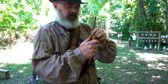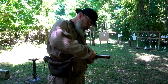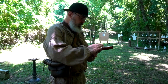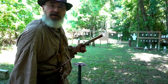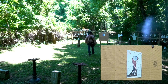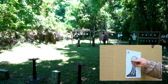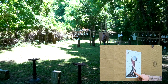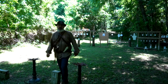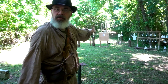We'll load this thing up again, tamp it down nice and good, and take a shot at 10 yards. That's one, two, three, four, five, six on the target. Six on the target, only one in the neck, but I still hit high. So I need to aim down to where the turkey's body is going to be. We'll try this one more time.